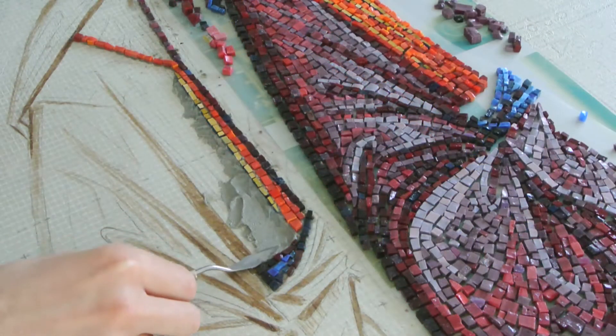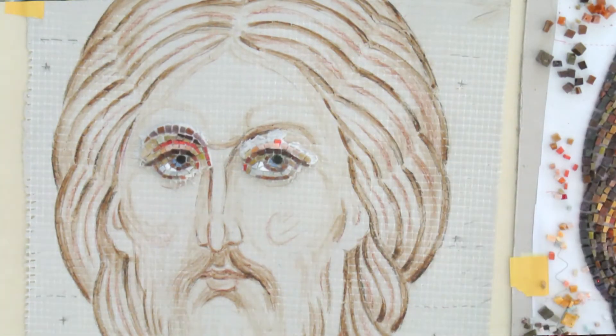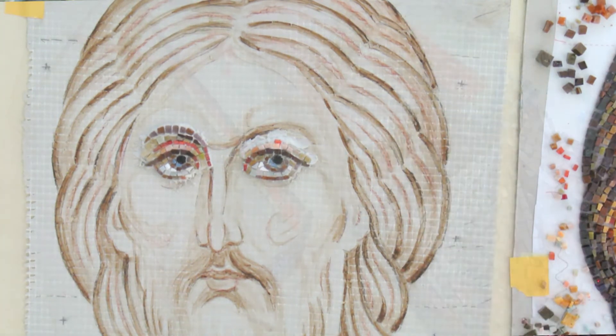So every mosaic that I make I follow these steps. Step 1: Make a design or drawing. Find a picture, or in this case icons, as an example of what I will follow during work.